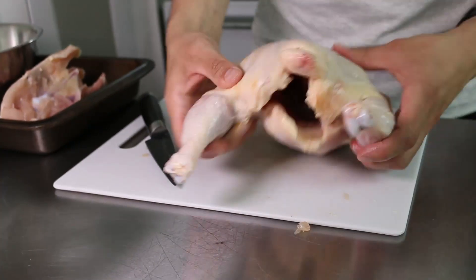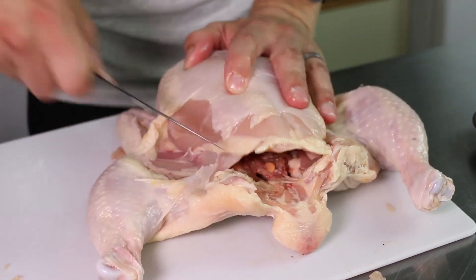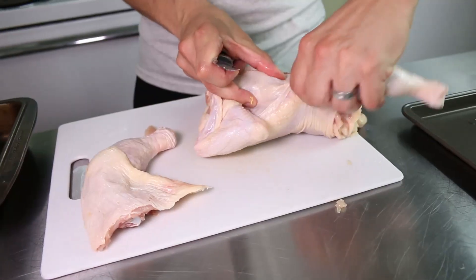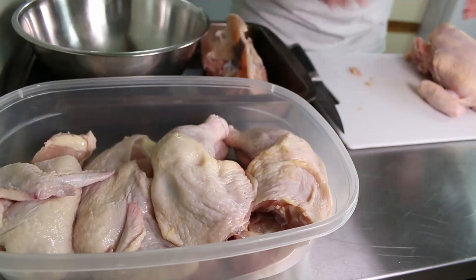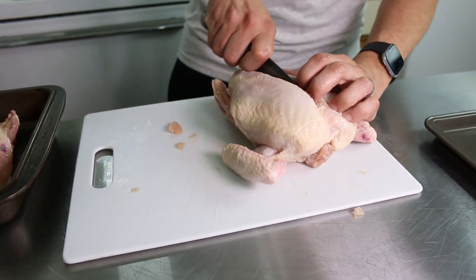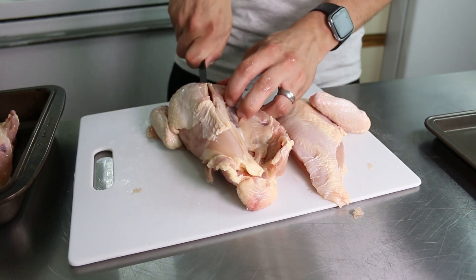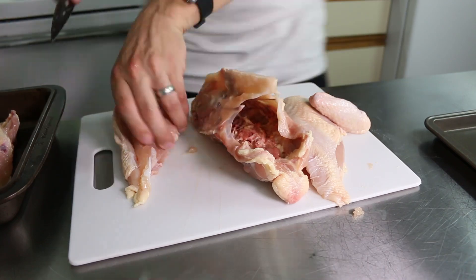One of the keys to proper butchery may sound obvious, but it is the mistake I see the most often. You always have to be able to see where the knife is going, and that means moving the product around so you can get a better angle. As you could see, I flipped this bird around quite a bit so I could clearly see what I'm doing. Another way to create better cutting angles is to use your hands. When it comes to butchery, you're trying to cut as little as possible, because knives aren't forgiving tools — so just like a skilled craftsman, measure twice, cut once.